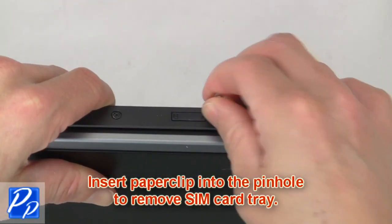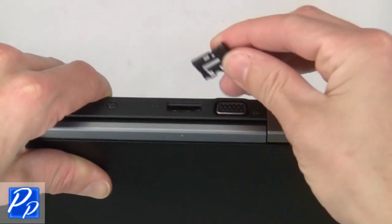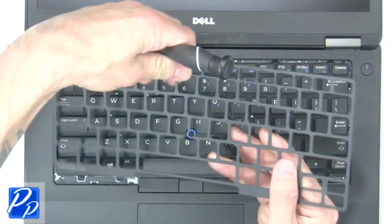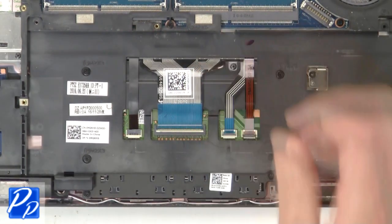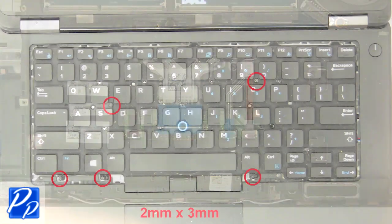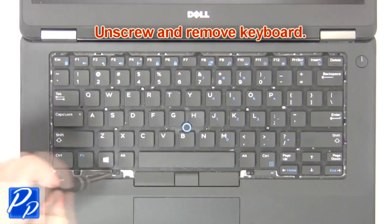Insert paper clip into pinhole to remove SIM card tray. Now use thin object to pry apart and remove keyboard bezel. Then disconnect keyboard cables. Now unscrew and remove keyboard.